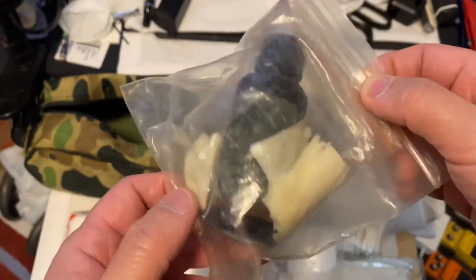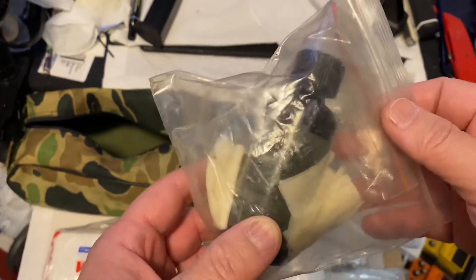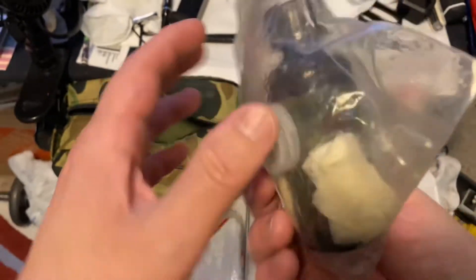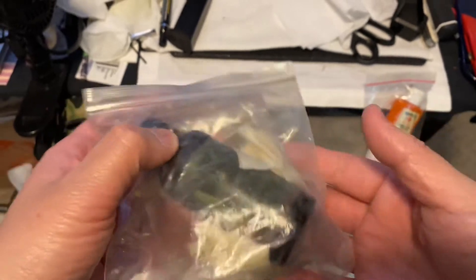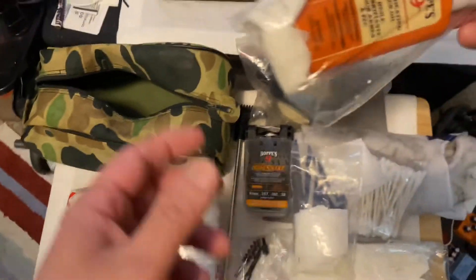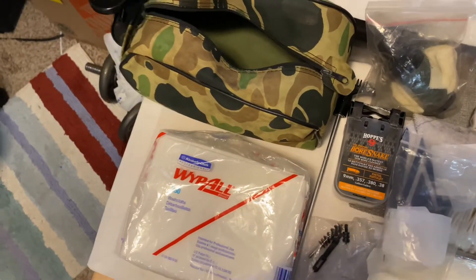I also have the Hoppe's bore cleaner, but this bottle leaks like crazy. Literally I have it in a plastic bag inside of another plastic bag, and then I throw in some of the wipeout patches I made and they absorb the leakage. Now I have some ready, pre-lubed patches to go. Same with the oil — it doesn't leak as much, but you can still see there's some oil leaking in there.